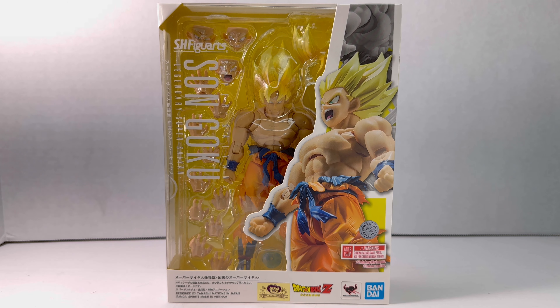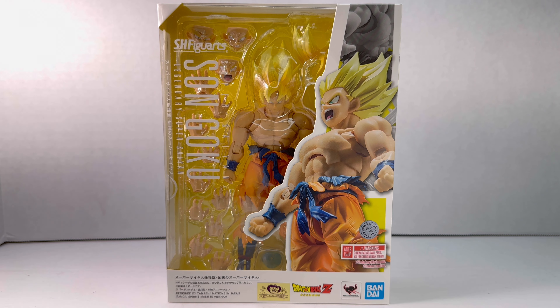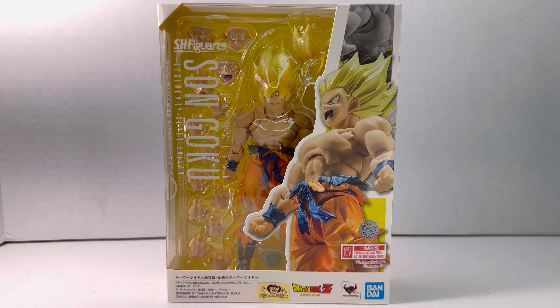Hey everyone, it's Smokey here and today I'm really excited to bring another figure review. We're going to review together the Legendary Super Saiyan Son Goku by SH Figuarts. This has to be one of the most anticipated figures of the year for me. When they first announced it, I honestly couldn't believe it — there were so many comments online, I could tell everyone was extremely excited.